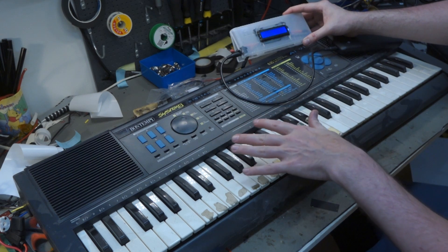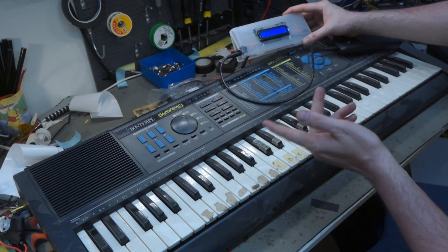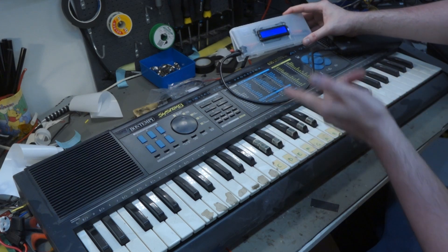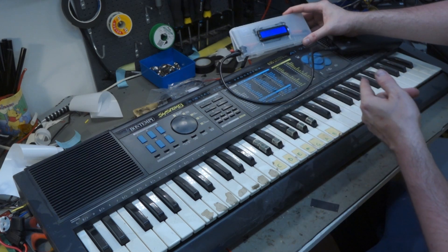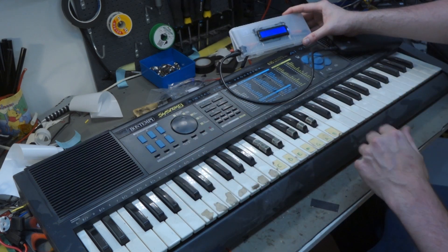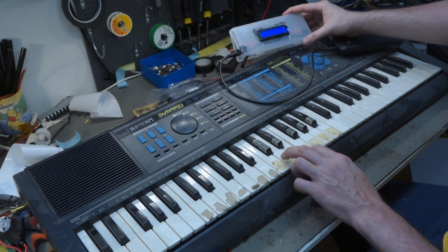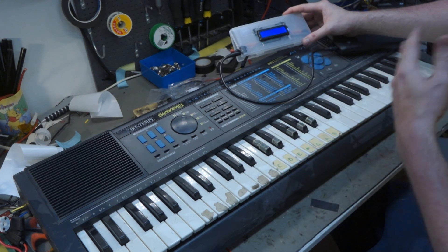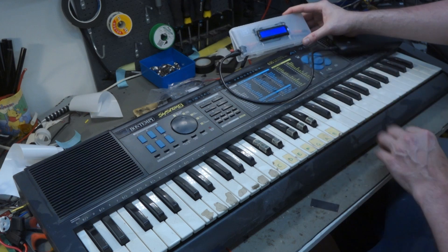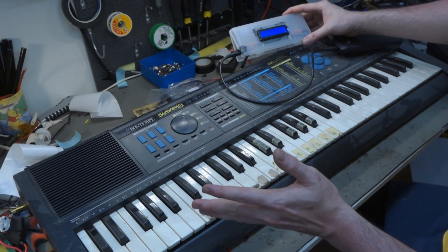Usually these synths and other electronics have protection against over-voltage or under-voltage because it's so common to put in the wrong adapter. So let's see if it turns on at 12 volts. It works fine — it's pulling 0.11 amps. It should be pulling less amps at a higher voltage, and it still works just as fine.